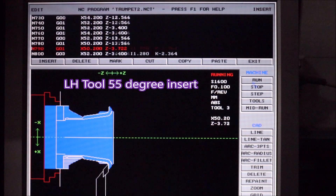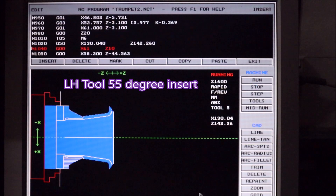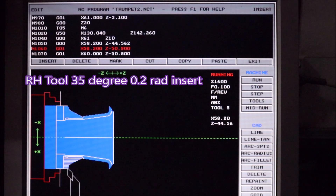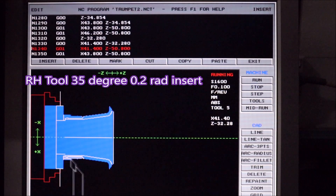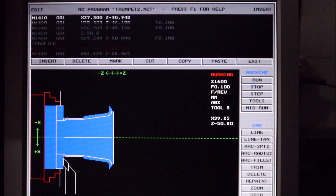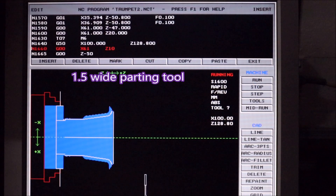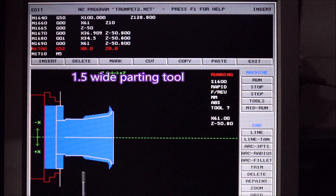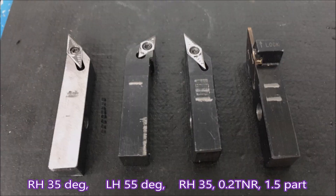Each line that that tool is following I had actually drawn in CAD and put in previously. That's the left-hand tool cleaning it all up, so that bit's finished. Then we go back in with a right-hand turning tool which has only a 0.2 radius to try and keep the chattering down. I just didn't see any point in not doing all I could in the first instance to try and get the thing to work properly.